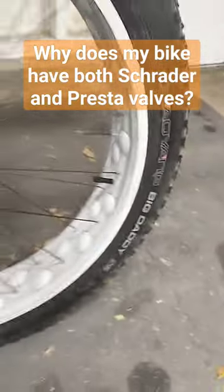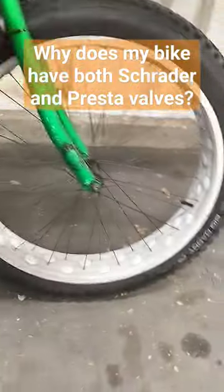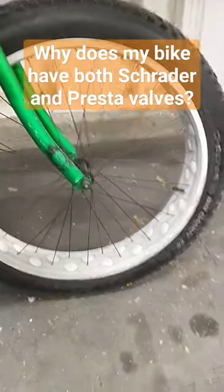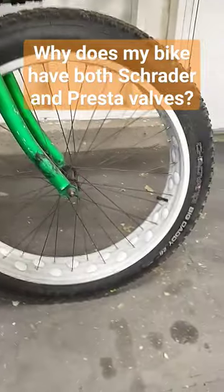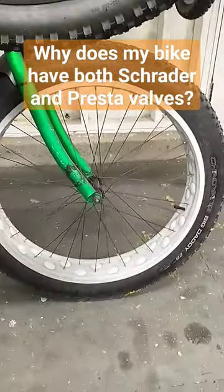This bike does have a Presta valve on the rear and a Schrader valve on the front. It's just a matter of what tubes they put in there. If you want them to match, make them match. If it's a larger hole, Schrader valve is probably what was in there in the first place. If it's a smaller hole, Presta valve. But it's not going to hurt anything — that's probably why someone was lazy and just put the other valve in instead of the correct valve.